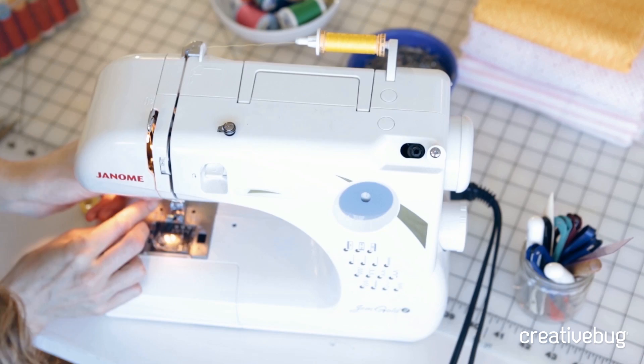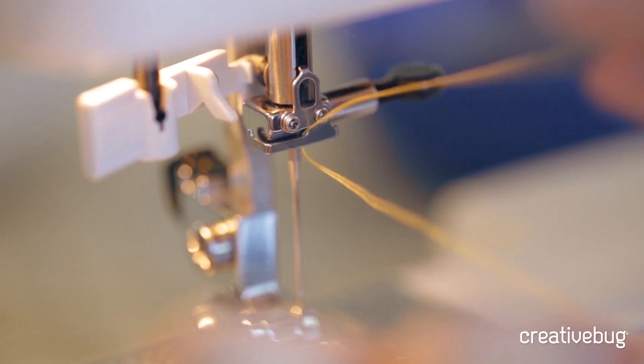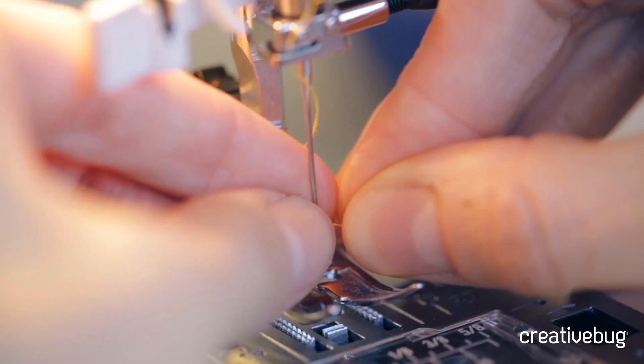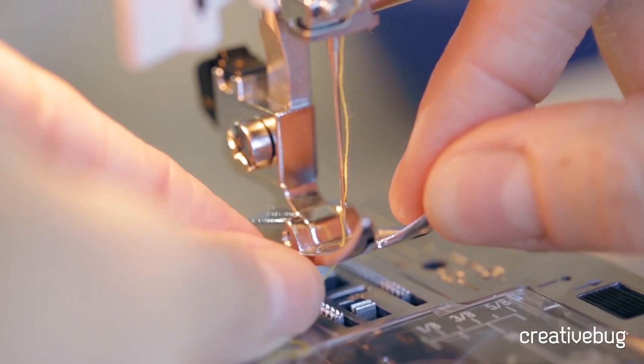Then we start the actual threading process near the needle. There will be a little thread guide down by your needle. Some machines have a needle threader attached, which you can certainly use. Otherwise, just lead the thread through the needle, usually from front to back, although a few machines thread from the side — so refer to your user's guide. Once through the needle, go underneath or right through the presser foot and lead your thread to the back.